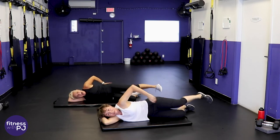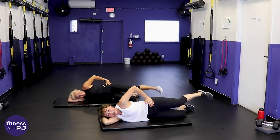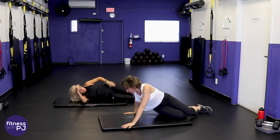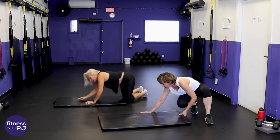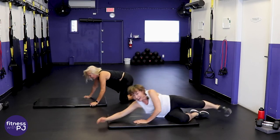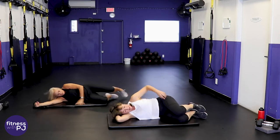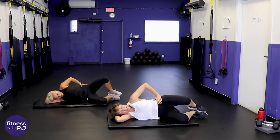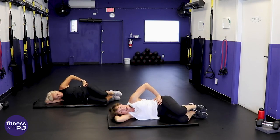Knees bent for the clam — keep the feet together, that hip is angled down, lift the knee up. If you can, put your hand on top of that hip as a reminder to keep the hip pointed down.